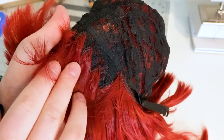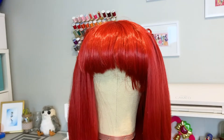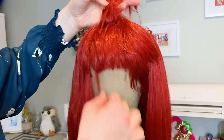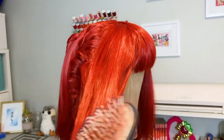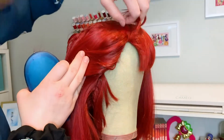Another notable feature of the Gaia is the wefts sewn into the inside of the ear tabs. Tabs like these are used to cover your sideburns. You don't normally see wefts sewn to the inside of them, but this is to help hide the wig cap if you pull these parts back into your twin tails. The wefts along the edges of this wig have been sewn upside down and on the inside of the wig cap, which allows the wig to be pulled cleanly into ponytails.